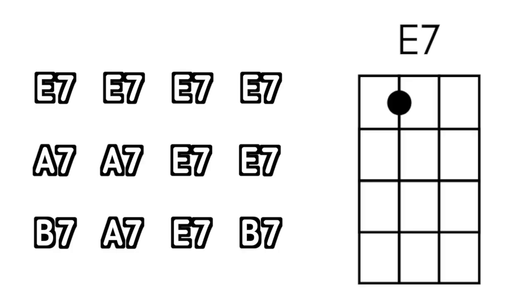Let's go ahead and practice with the track. A one, two, a one, two, three, four.